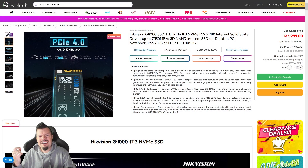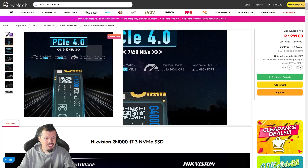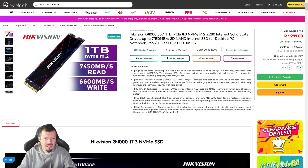At number 5 it's the Hikvision G4000 — it's an insanely well-priced Gen 4 NVMe with a five-year warranty at 1,300 Rand. I need to get a sample to verify, but with my E2000 and E1000, the speeds were very much in line with their quoted specs. So it should be pretty good. Five-year warranty, Gen 4, 1,300 Rand — nuts.